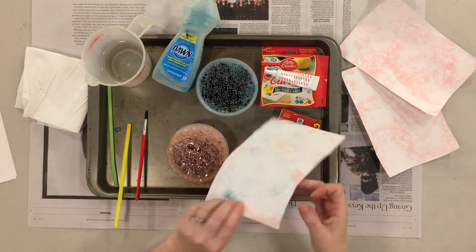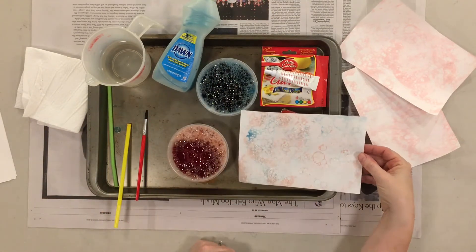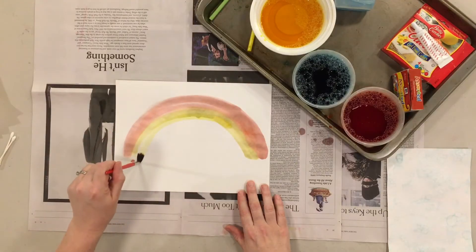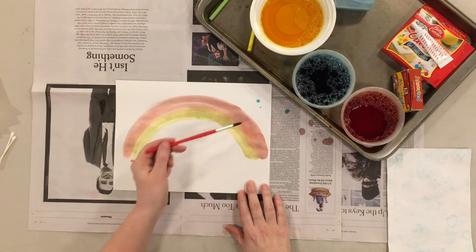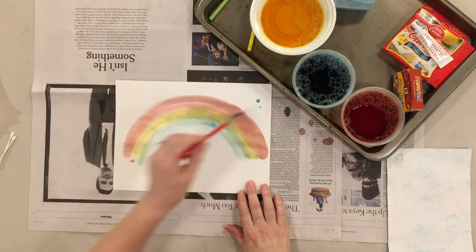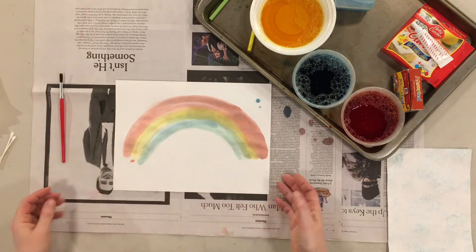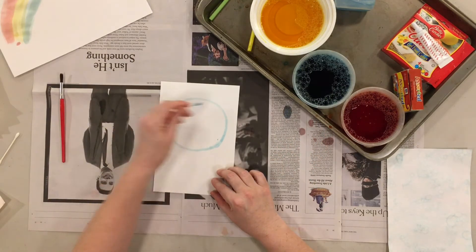If you make more than one color, you can make bubble prints in multiple colors on one sheet of paper. The bubble print water also makes a great paint — if you don't have any paint at home, just use it as paint. If you don't have a paintbrush, q-tips could also work.